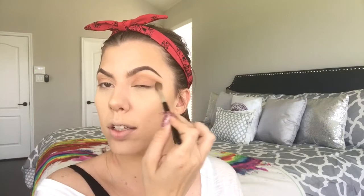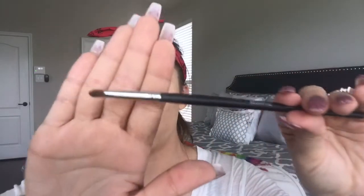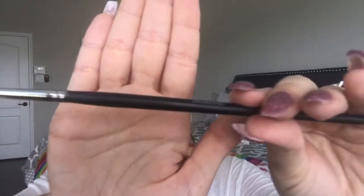I like to drag my eyeshadow out because I'm gonna do a wing. Then using the Morphe 149 brush — it's a nice pointed tapered brush — I'm going to go underneath using the same shadow.